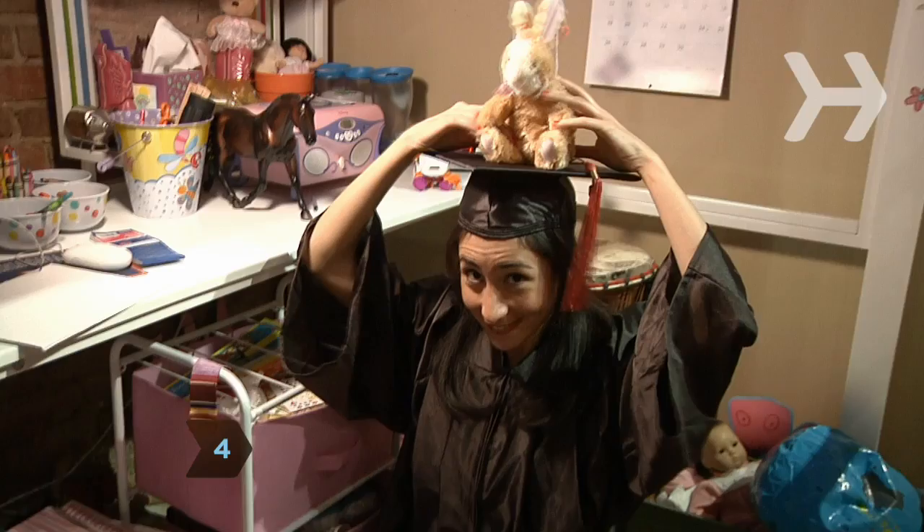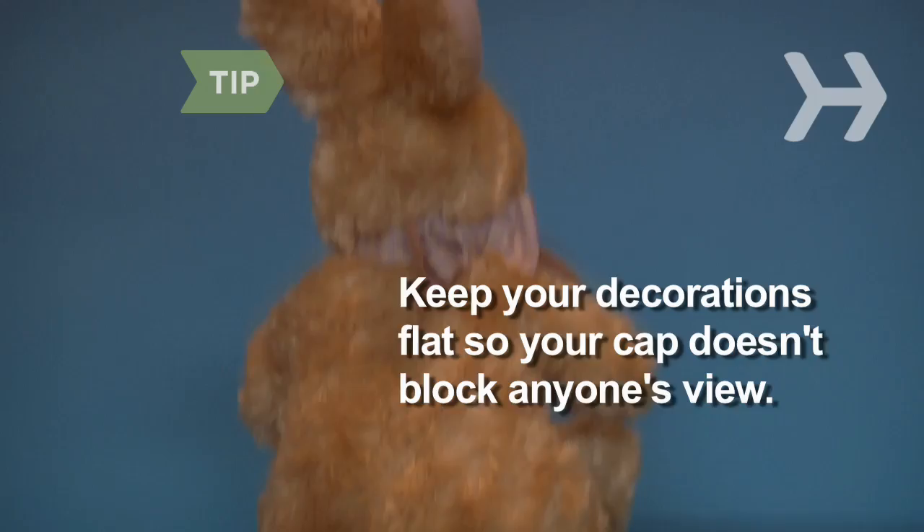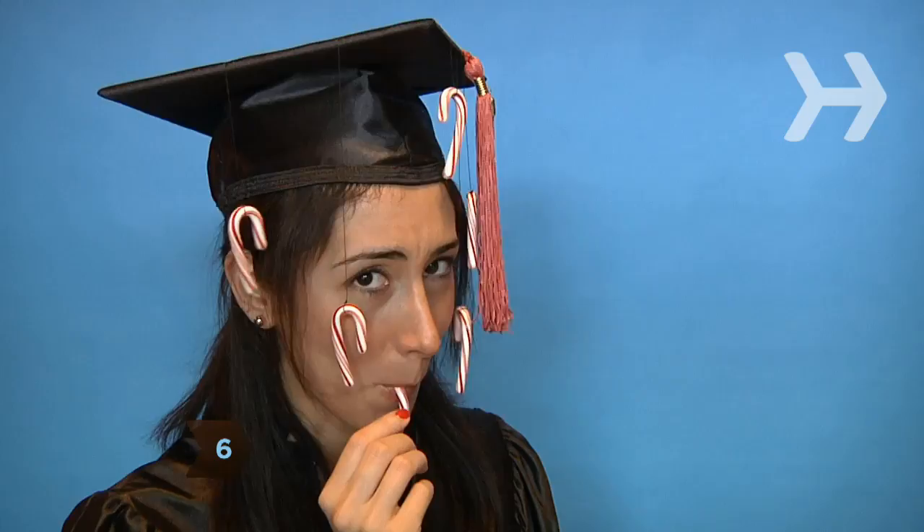Step 5. Add battery-operated lights to really stand out. Keep your decorations flat so your cap doesn't block anyone's view. Step 6. Consider edible trimmings that you can share with your classmates during dull moments.